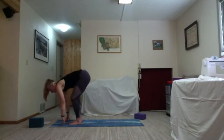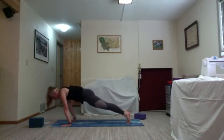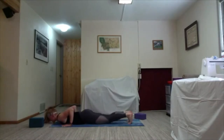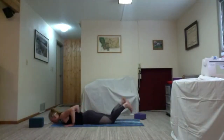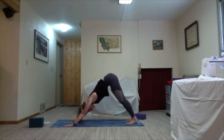Inhale halfway lift, exhale bend the knees, plant the hands, and step or hop your way back to plank. On the inhale shift your weight forward, bending your elbows 90 degrees, keeping them close to your chest as you slowly lower all the way down. Untuck your toes and on the inhale roll your shoulders, send your elbows back, lift the chest — baby cobra. Take two rounds of breath. Feel your back muscles working to keep you lifted. On the exhale tuck the toes and find your way back to downward facing dog.